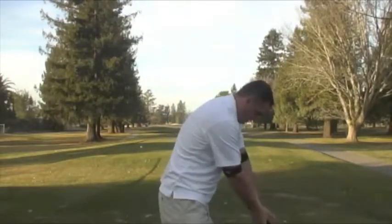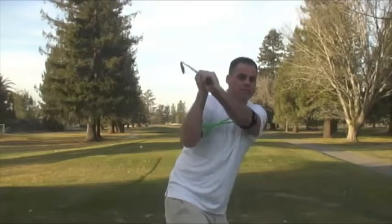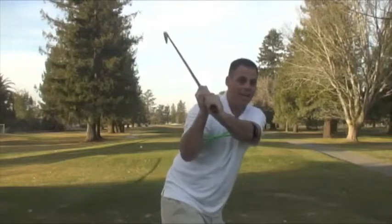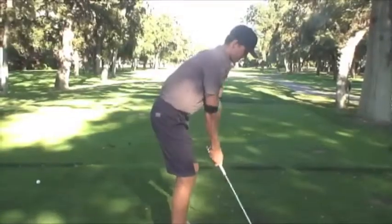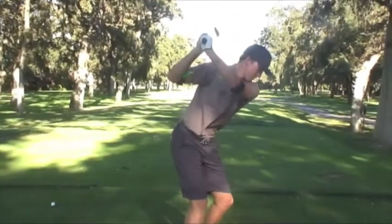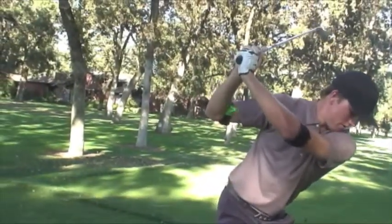Now if I keep my elbow in nice and tight in the take away, it is teaching me to keep a nice, compact swing as the magnets will stay connected. If my swing is not compact and I start to flare my back elbow on the take away, the magnets will make a popping noise and pull apart.